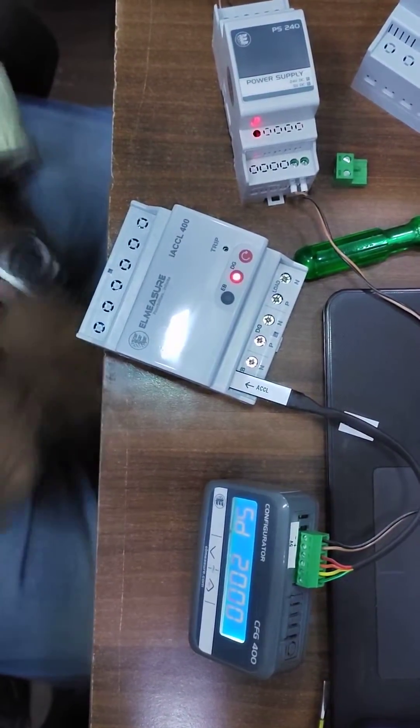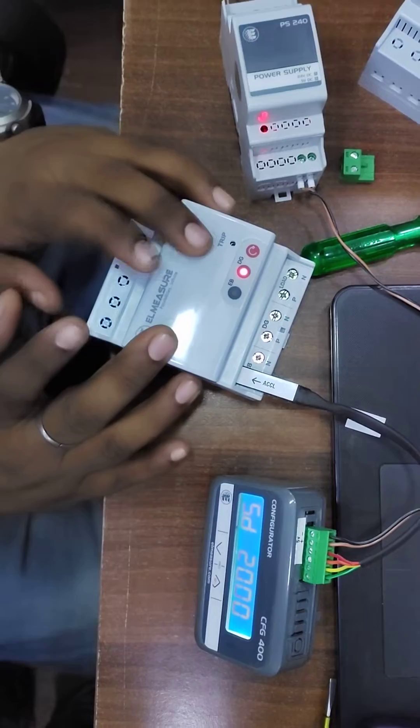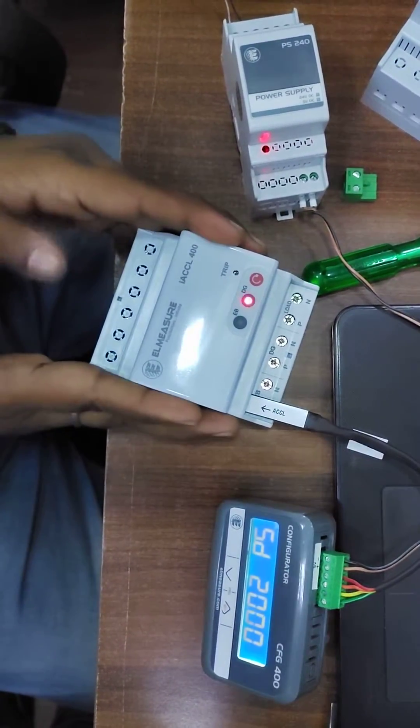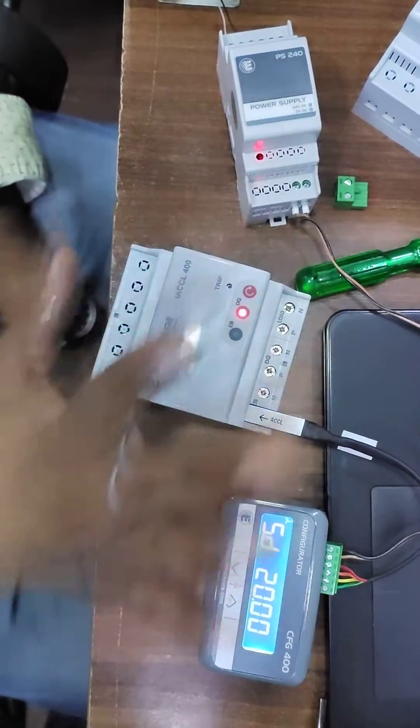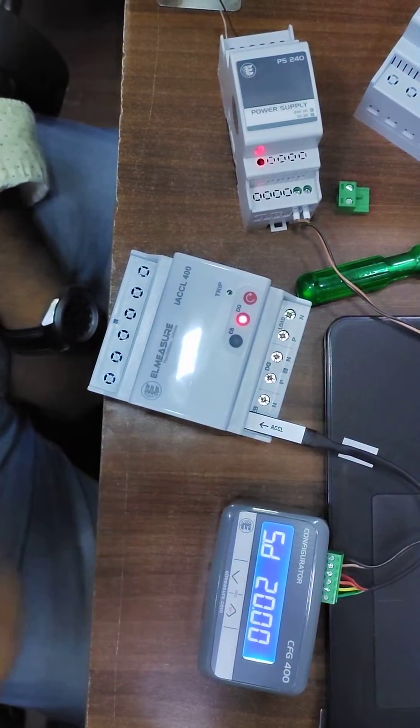Please make sure that you don't need to give any AC supply to ACCL directly. If you give any AC supply to ACCL, then this configurator will get damaged. You don't need to connect anything directly — you have to connect through the configurator.